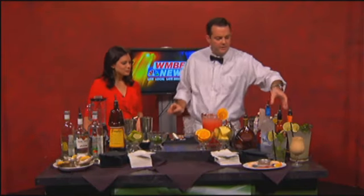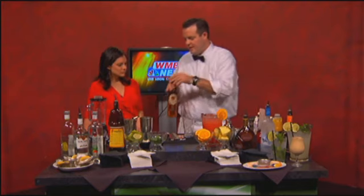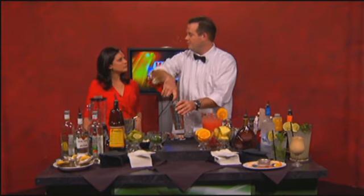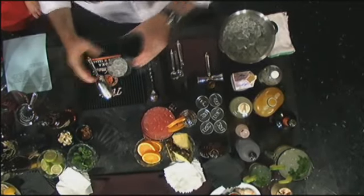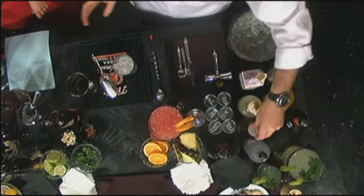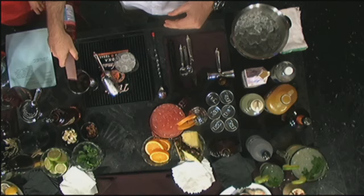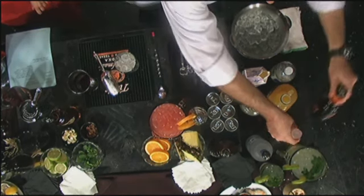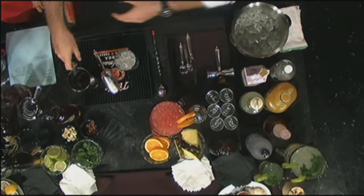What it is is Bacardi Oak Heart, which is a fairly new spiced rum that's on the market. Go ahead and take about two and a half ounces of that. This drink is pretty much equal portions throughout. Two and a half ounces of cranberry juice, two and a half ounces of peach schnapps.